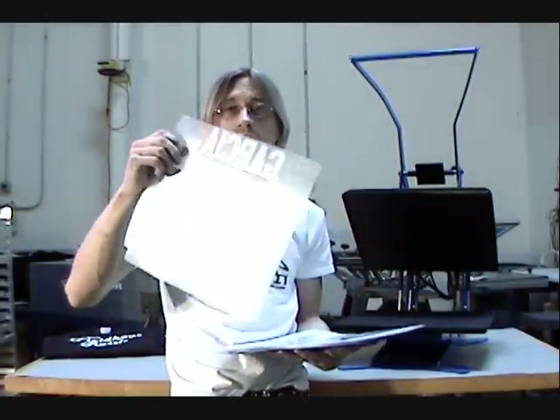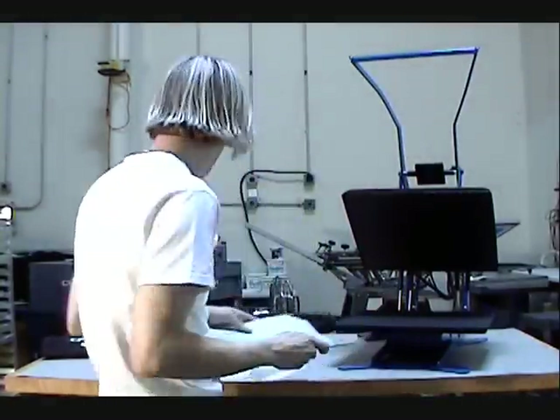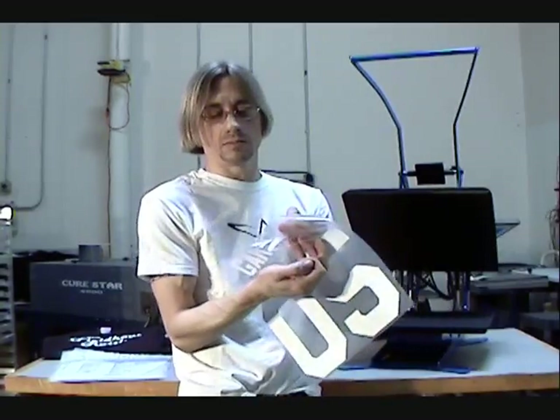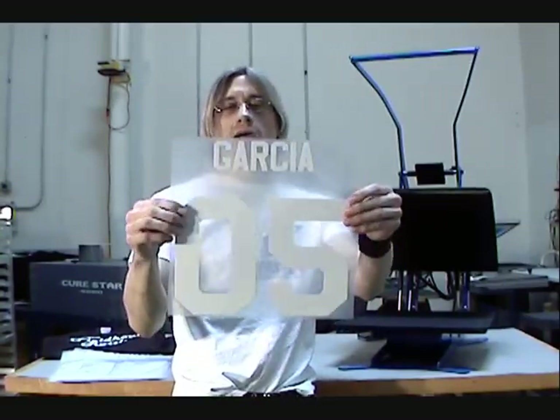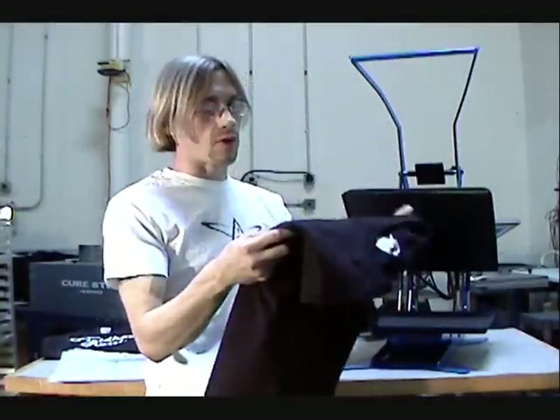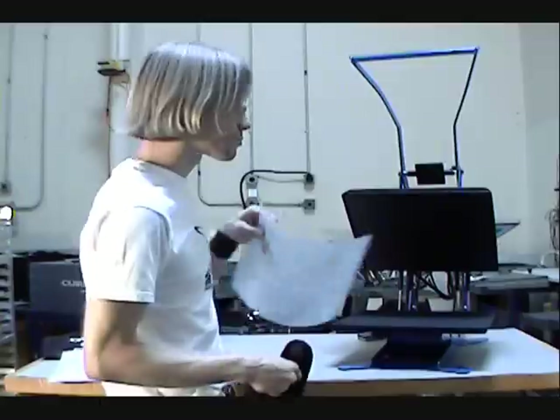It's cut on a plotter, and then they actually weed it out for you, and then you have this little backing that will peel off. You place it down on the shirt and press it, and then you'll have the name and number instantly. I always suggest screen printing the front first, because if you press all the numbers and then ruin a screen print, it's easier to replace the screen print than it is to replace the name and number. Screen print everything first — that way, if something happened to one in the screen printing, you could replace it before you press your transfer.